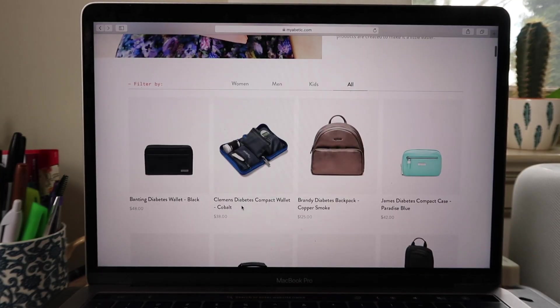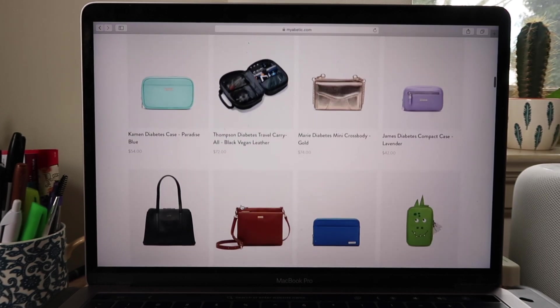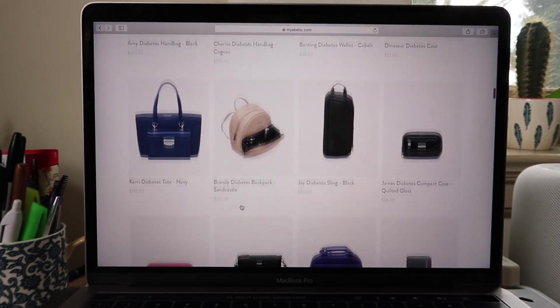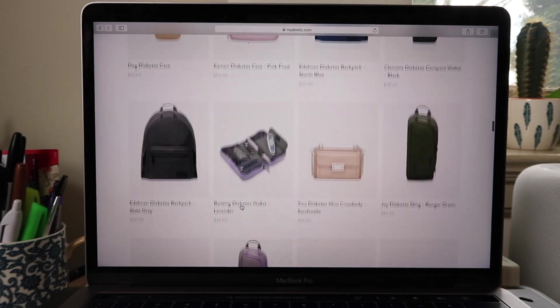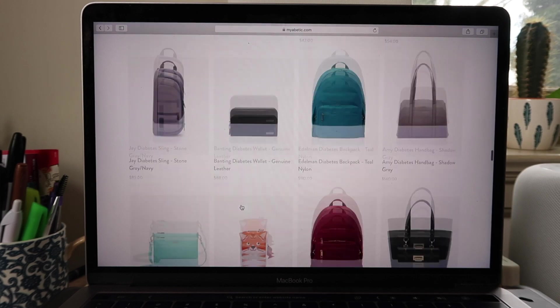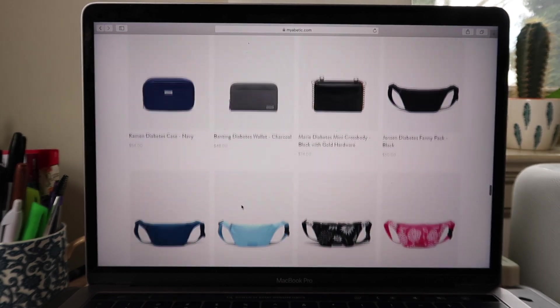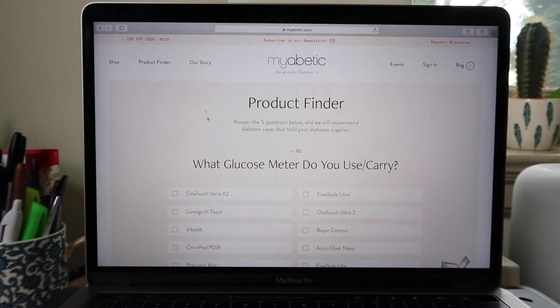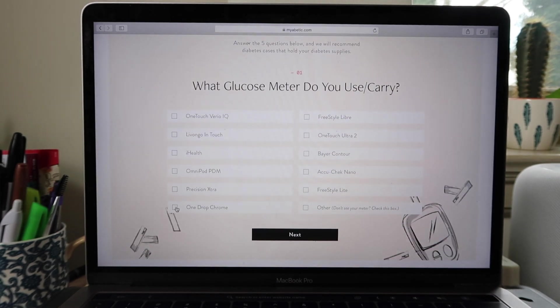The Myabetic website has stuff for everyone, including kids and men. They have tons of bags in different styles and colors — everything from wallets to purses, travel bags, and clutches for a night out. All the bags I talked about today will be linked in the description below. One of my favorite features of the Myabetic website is the product finder: you select what diabetes supplies you carry and it helps you find the bag that will fit all of your gear.